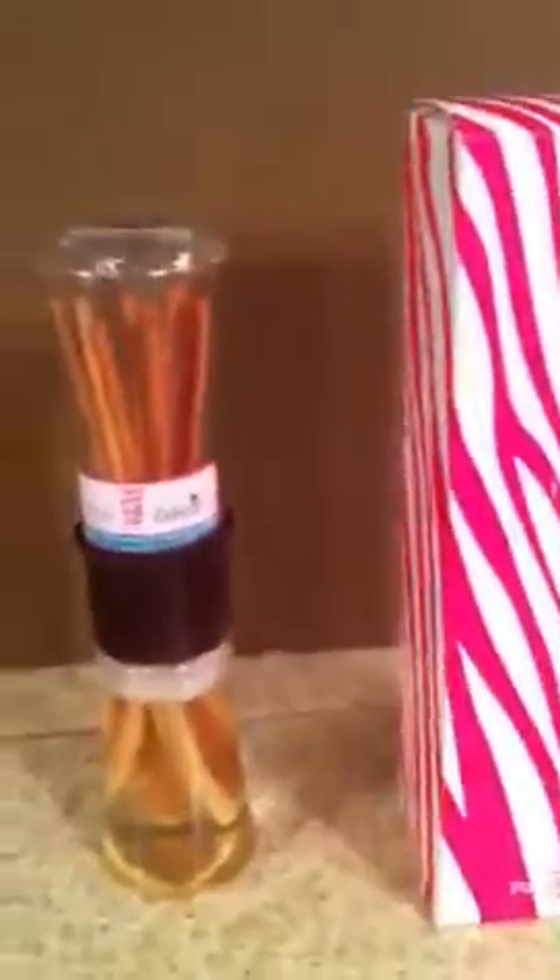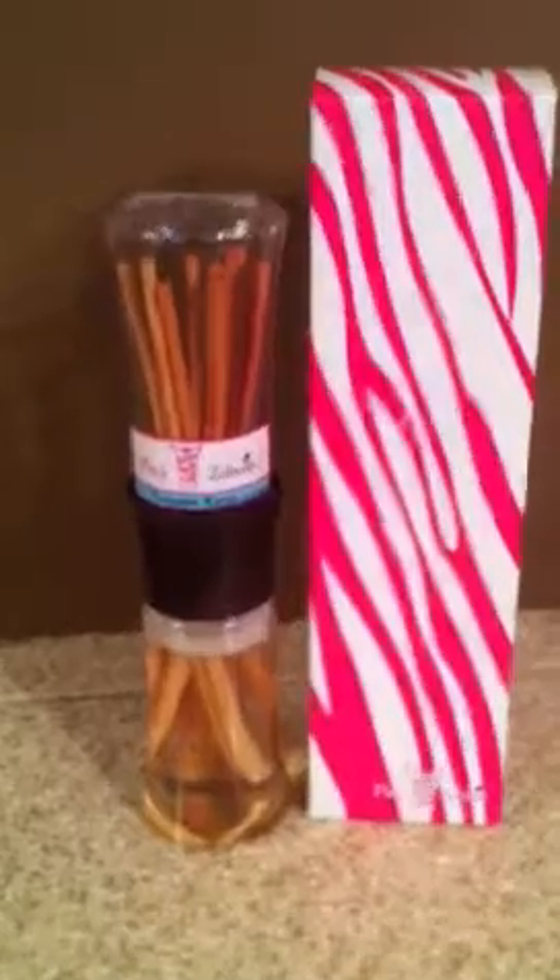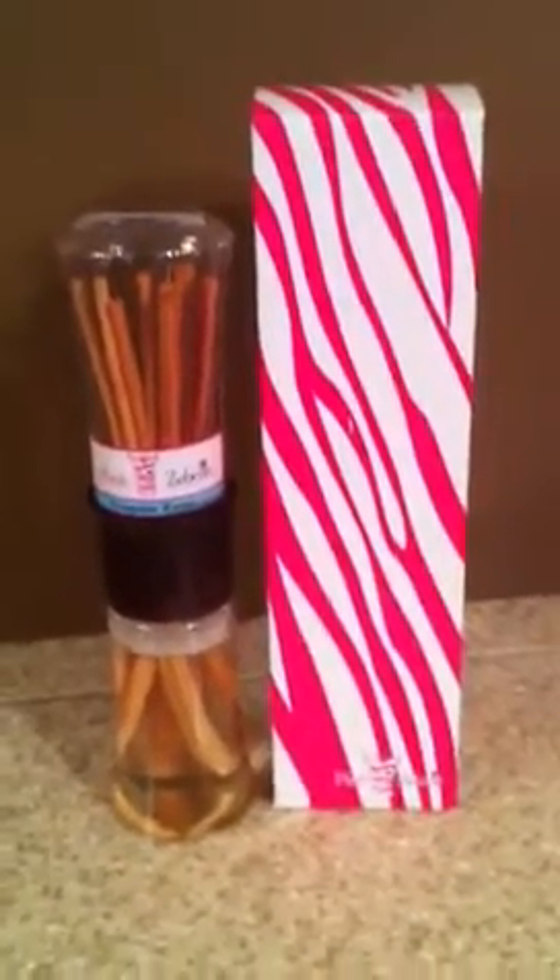You would just store the plastic top piece right in the box that it comes in if you want, because it's so cute with the pink zebra stripes.